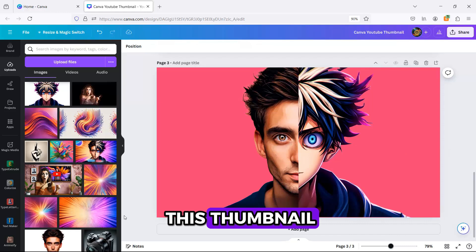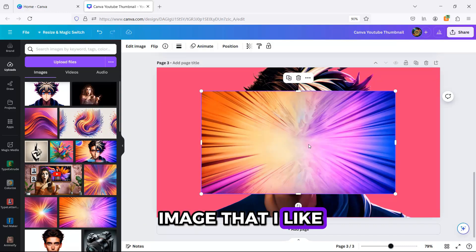For the background of this thumbnail, I used a colorful image that I like and uploaded to Canva.